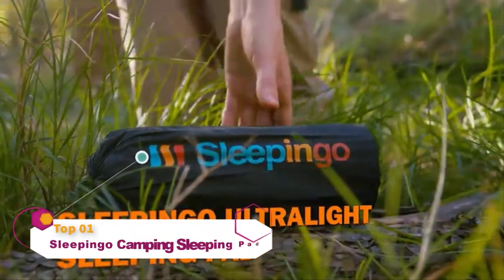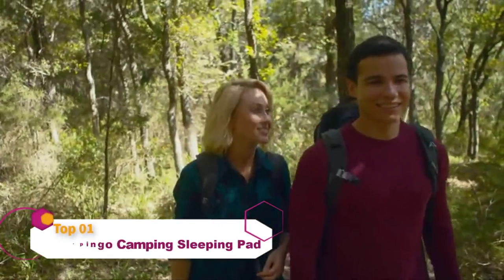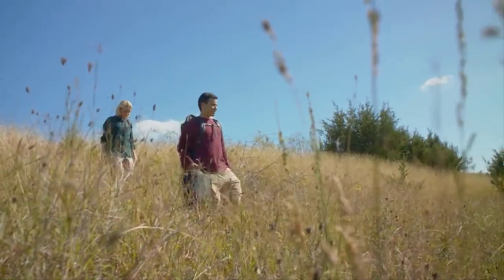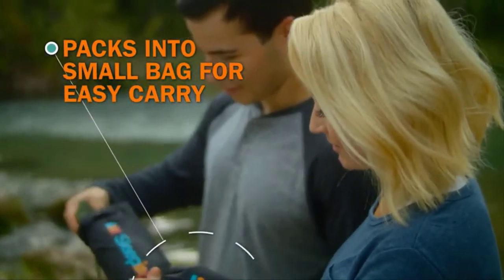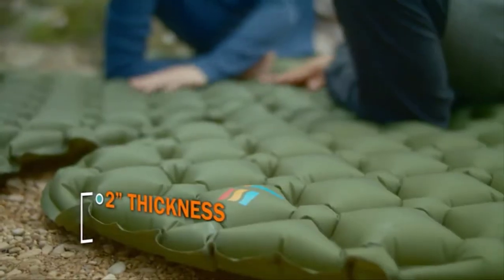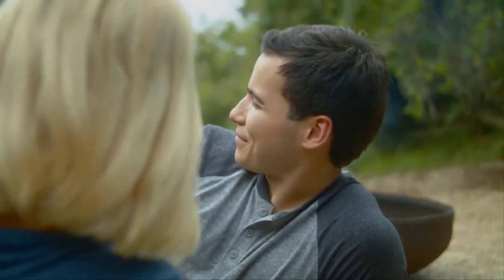Make your next adventure a little more comfortable with the ultralight sleeping pad from Sleep N' Go. Roughing it doesn't mean you have to get a rough night of sleep. Inflate it fast and easy with just 10 to 13 breaths. Two inches of thickness keep you well above the ground and support you in any position, even on your side.